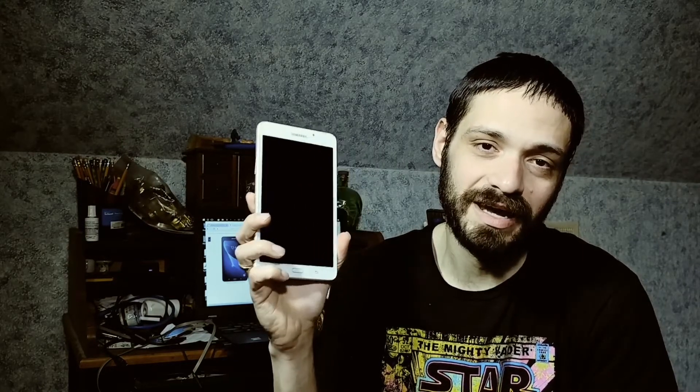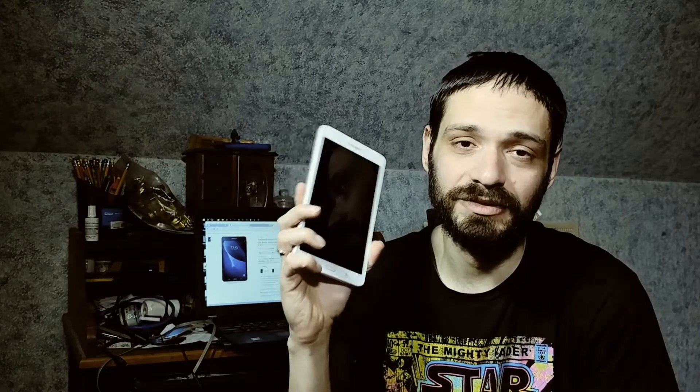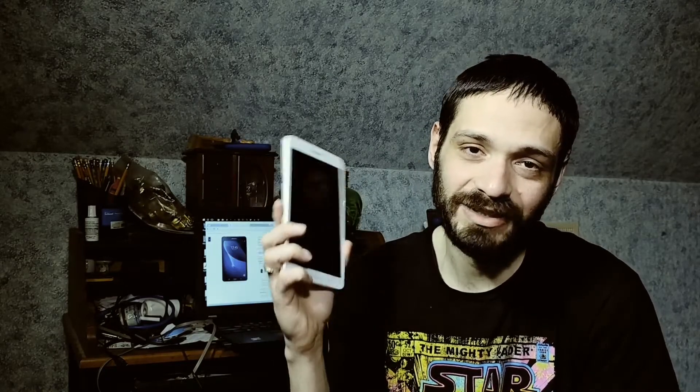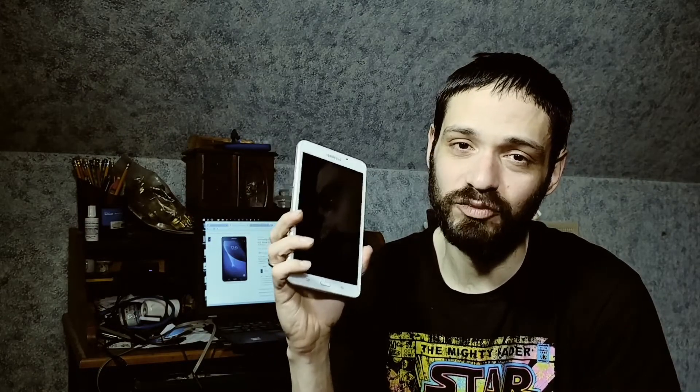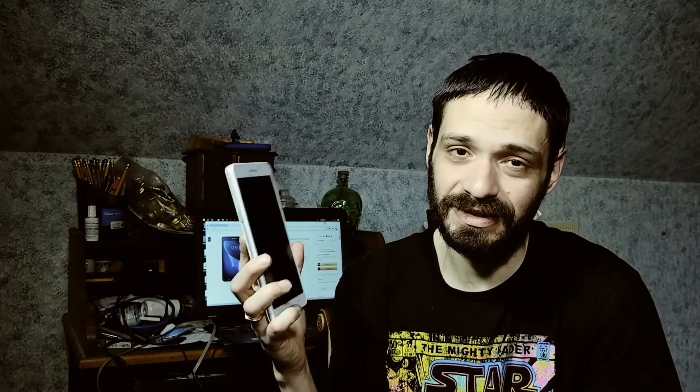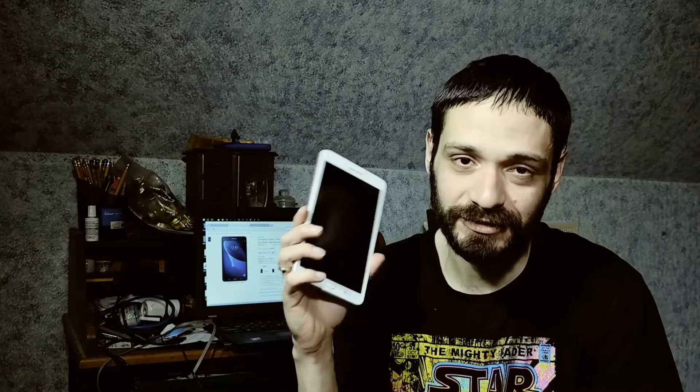Welcome back to another episode of WeTest. On this episode I am taking an OTG USB cable and hooking it to this Samsung Tab A tablet to test those same controllers I tested on the Super Retrocade. This Samsung tablet is an 8GB 7-inch with a 1.3 quad-core processor, 1.5 gigs of RAM, running Android 5.1.1 — it's not the most powerful tablet on the market.